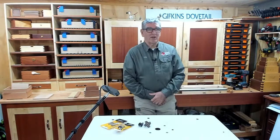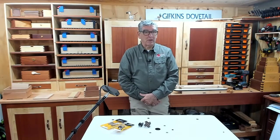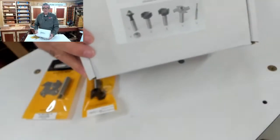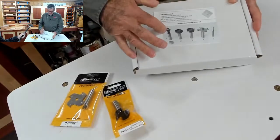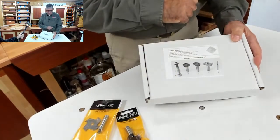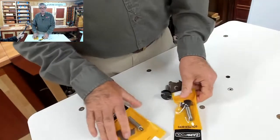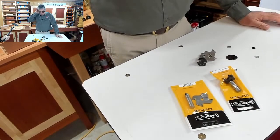Good morning everybody. Nice cool sunny day here in Coffs. So we got started on our cutter kit last week — that's this one here. We used the rebate cutter, the panel raising bit and the bearing, and we also used the spiral cutter. So this week we're going to continue with the other two cutters: our slot cutter and our tenon cutter. We're going to start with those this week and have a little play with those.